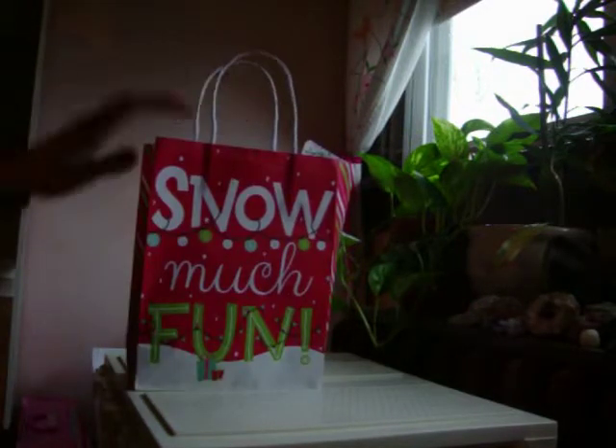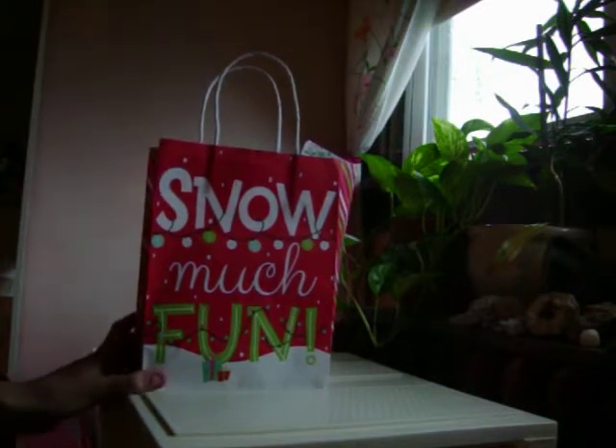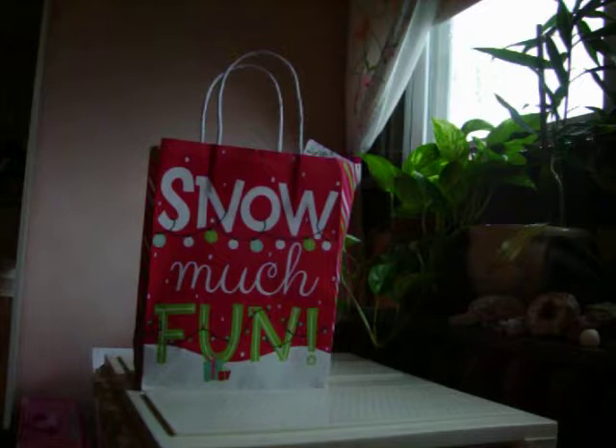First thing I'll be showing you is what's in this bag. This is from class — if you don't know what class is, it's a homeschool group. I go there to learn things, and my sewing instructor for the year gave me and a bunch of the other students some sewing stuff.